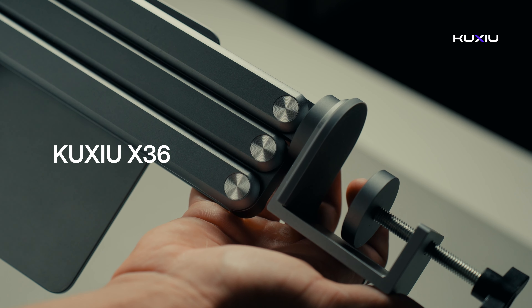Welcome to KUXUS's guide on using the X46 and X46 Pro Max iPad magnetic charging stands. Let's kick things off with the X46 magnetic stand.